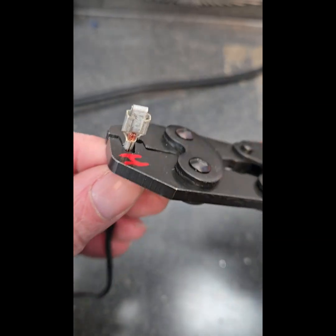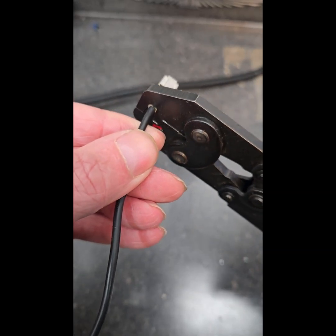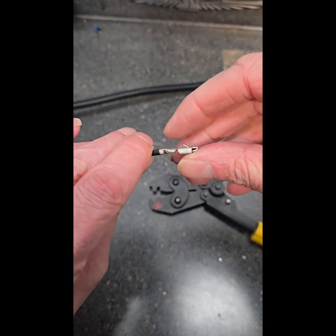See what I've done there. Crimp, crimp, crimp — you don't have to kill it, you'll know. That is a good crimp.